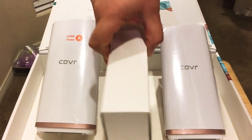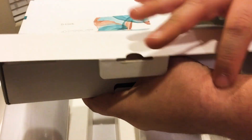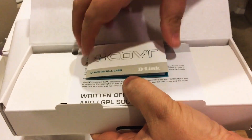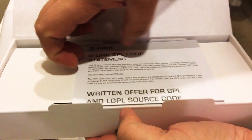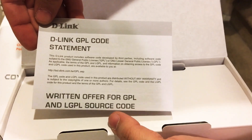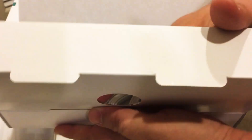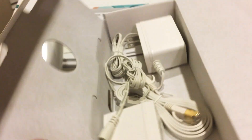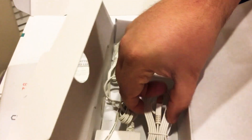Going further inside the box, all of the accessories that you'll need are included — a quick install guide card. And inside here you have the two power adapters, and they even give you a flat Ethernet cable as well. So that's nice — that's all you need to set it up.